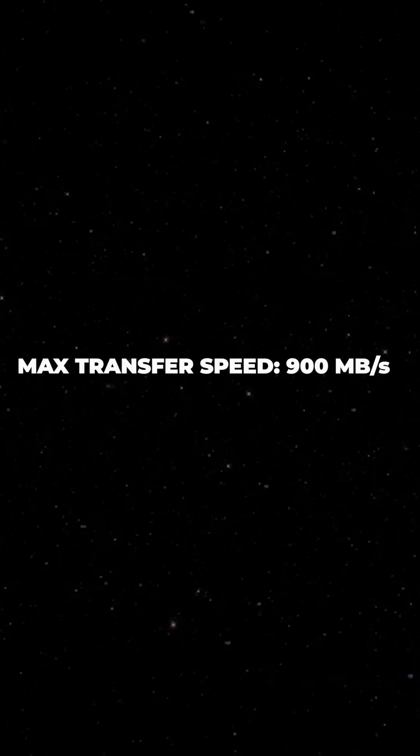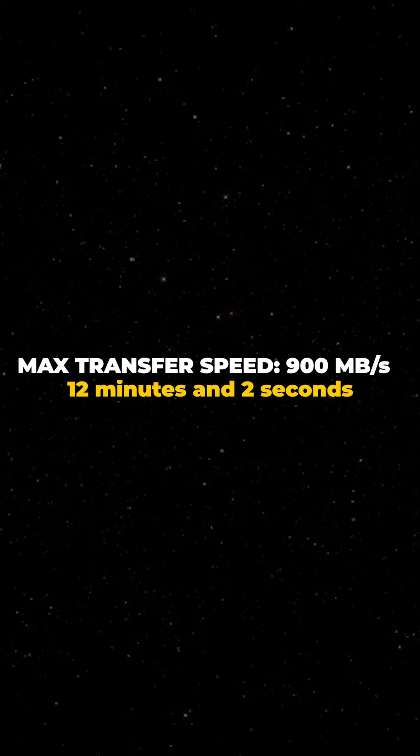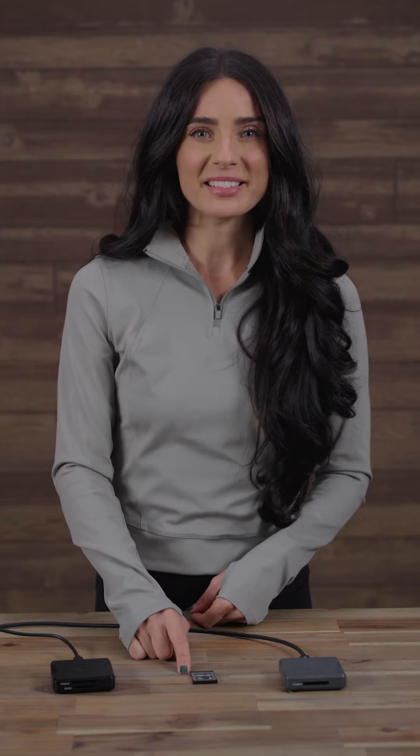With a max transfer speed of 900MB per second, the dumping process took exactly 12 minutes and 2 seconds. Not bad.